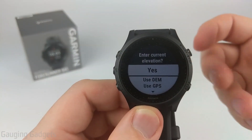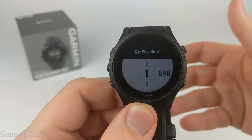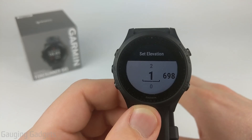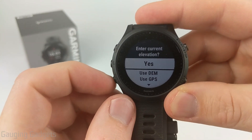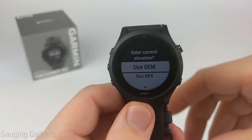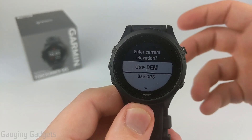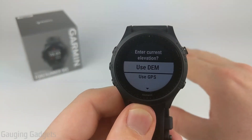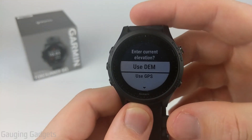We have three options. If you know your current elevation, you can simply select that option and enter the elevation in, and your altimeter will be calibrated. If you don't know your exact elevation, you can use two different methods. DEM will use your location based on the map built into the watch to determine your elevation — it'll use GPS to find your location, and then based on the data in the watch for that location, it'll set the elevation.